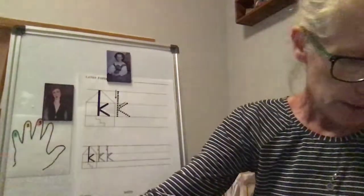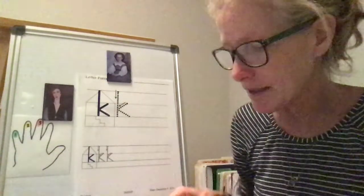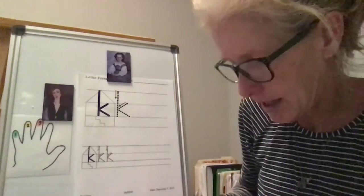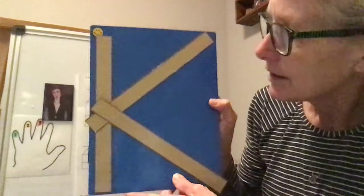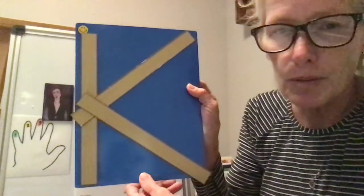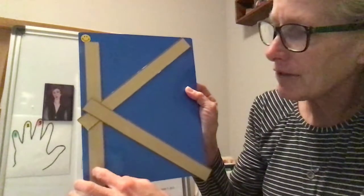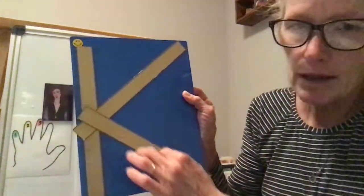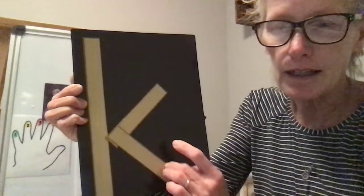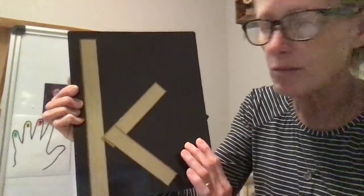We are going to talk about the letter K today — that was our new letter of the week, so that's the handwriting we're going to be practicing. I tried to put together Matt Mann's K, but some of the lines are a little bit too big. This is what we're going to be looking at for the uppercase K: three big lines. For the lowercase K, we have a big line down and then two little lines. We're doing that kick in, kick out with this one — we've practiced that before.